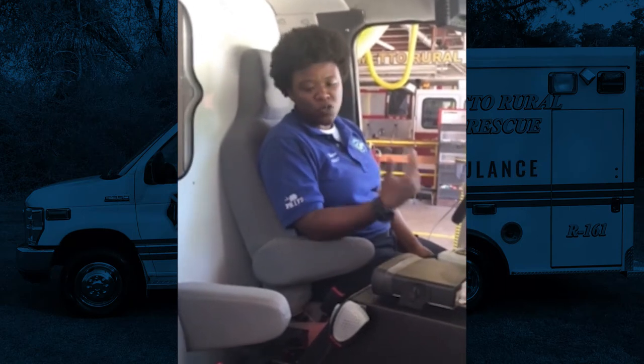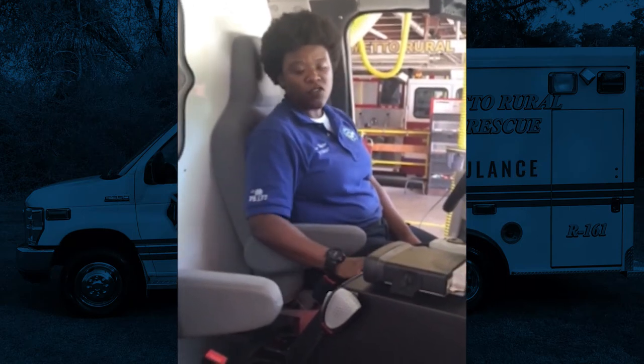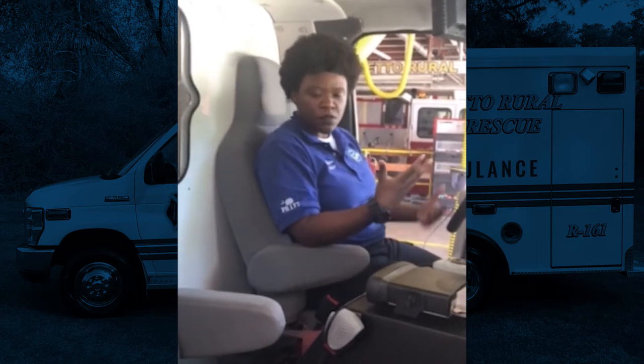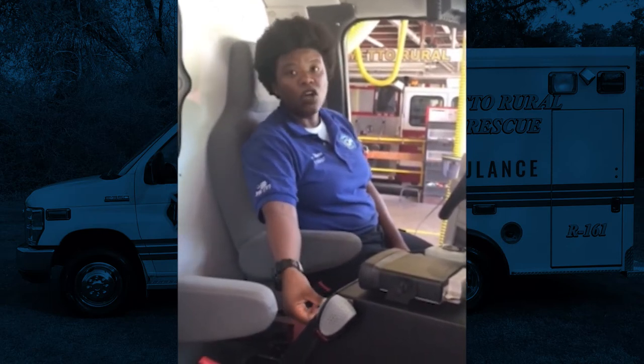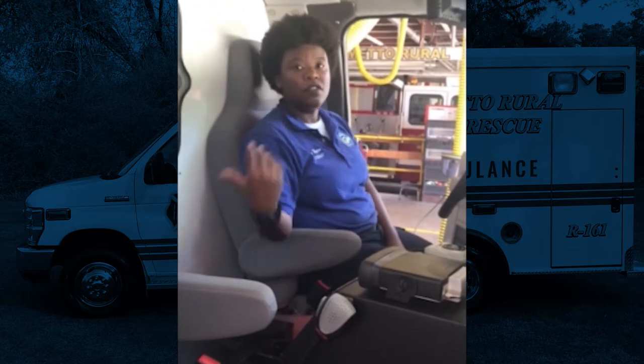Another thing about this truck that I enjoy is the command center in the front. So if my partner is in the back and he's doing compressions or his hands are full, I can turn the air conditioner up or down, I can adjust the fan, and I can turn all the lights on or off from the front.